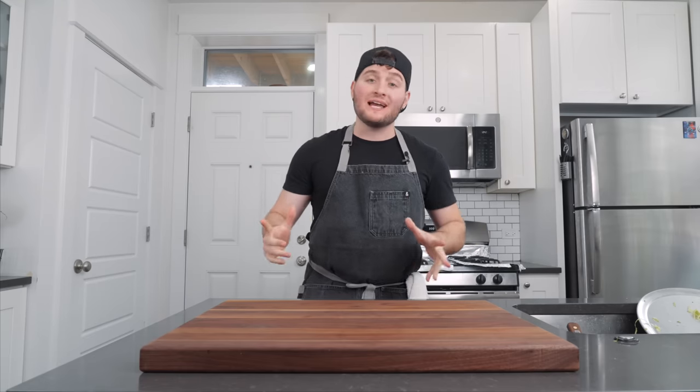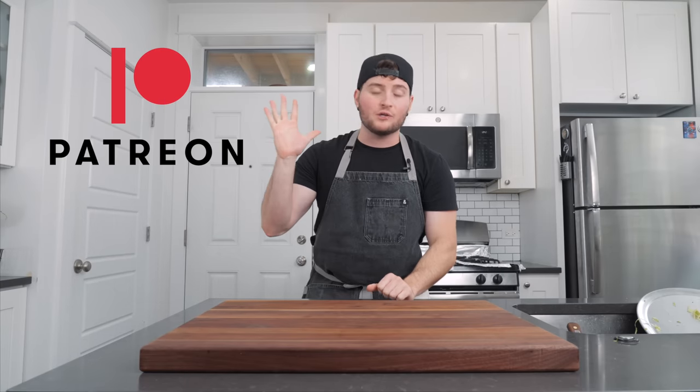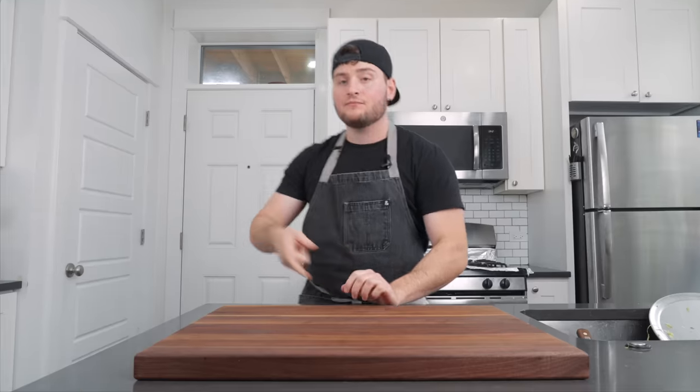If you liked the video, give it a like. If you're not subscribed, you should subscribe and join the posse. If you're already subscribed, welcome back. Best way to support us is over on Patreon for literally $5 a month — you get a whole bunch of extra stuff, lots of fun stuff going on over there. Come hang out in the Discord and introduce yourself. Lots of competitions and fun stuff going on. Until next time, peace.